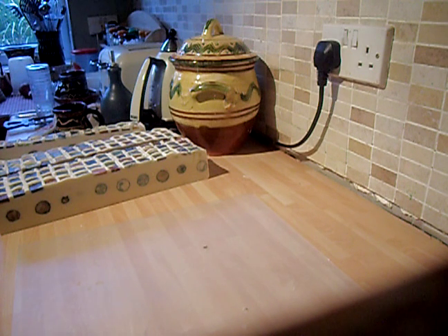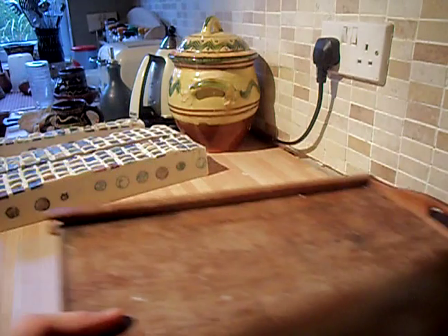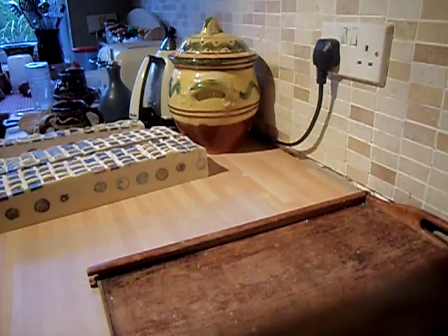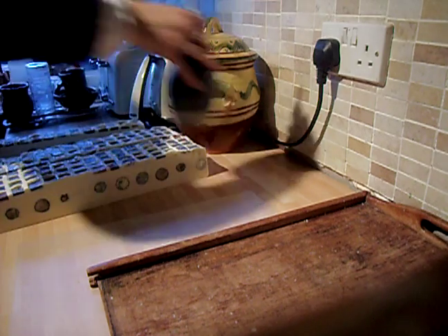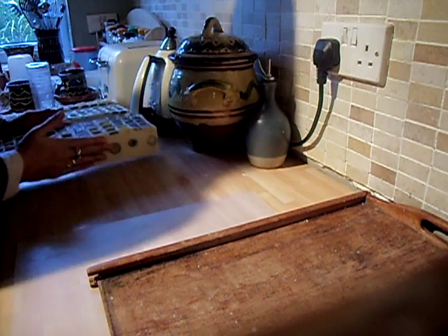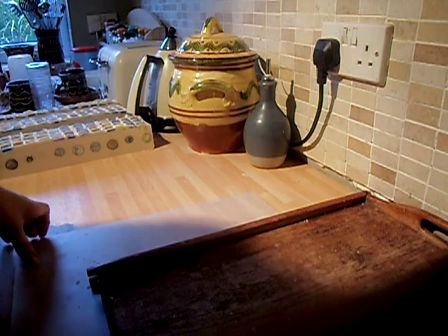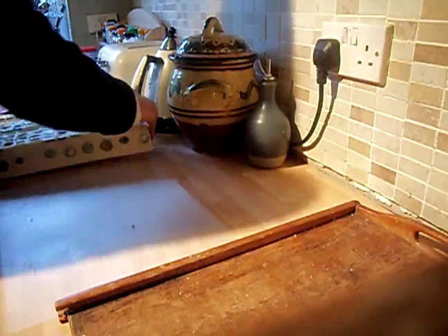I've got about 20 minutes before I have to leave for work, so it should be just enough time to get this done. I'm not quite awake yet. Just get a tray. Finish my cup of tea. I couldn't really wait to cut into this — I was excited. And I'd forgotten, actually, until I've just cut that, but those balls are inside.